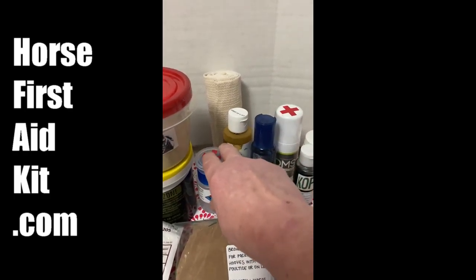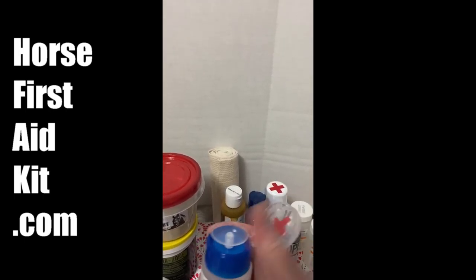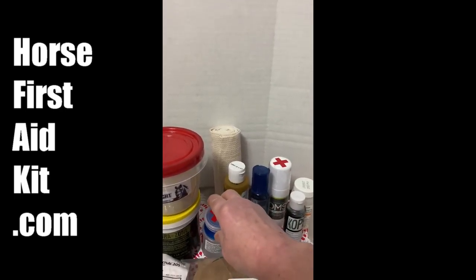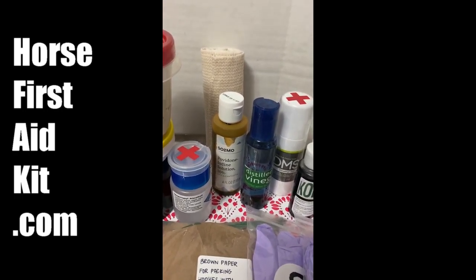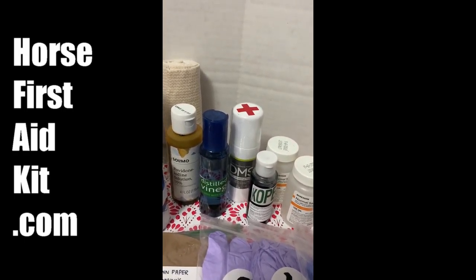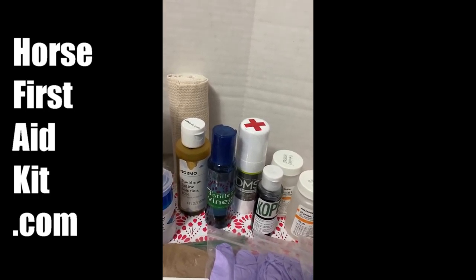I have this alcohol here — it's cool because it's got the flip lid and the push down to use when you want to clean an injection site. I have iodine scrub and distilled vinegar, which is an ingredient I use to mix homemade hoof poultice.